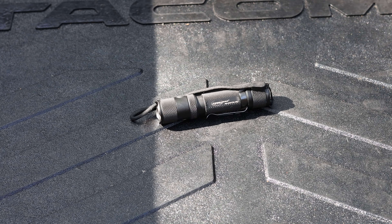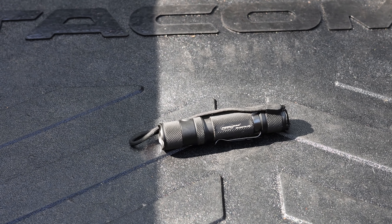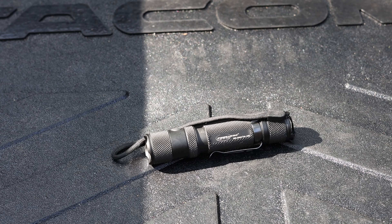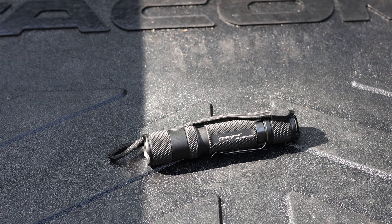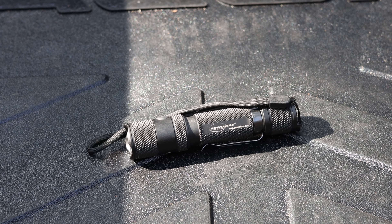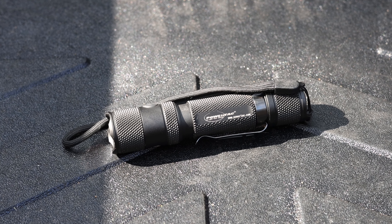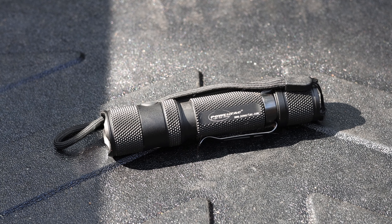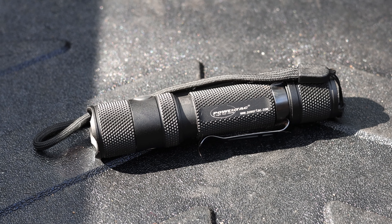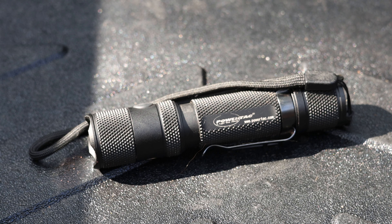Another great everyday carry item is this PowerTac M5 tactical flashlight. It has a rechargeable lithium-ion battery which can be charged using an included USB cable. This light has six modes, including five levels of brightness and a strobe mode. The brightest level is crazy bright, though the flashlight does get really warm really quick. It's also waterproof and has an excellent grip texture so it doesn't slip easily out of your hands.